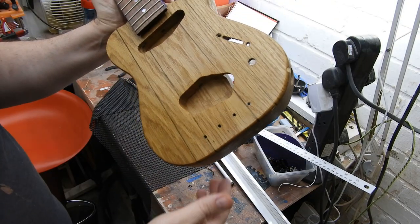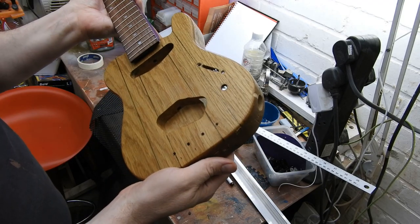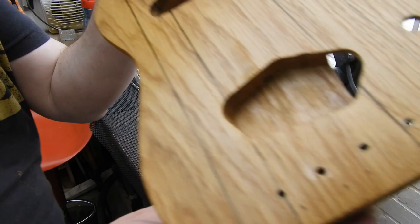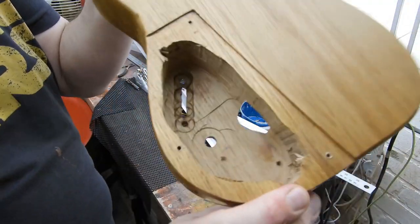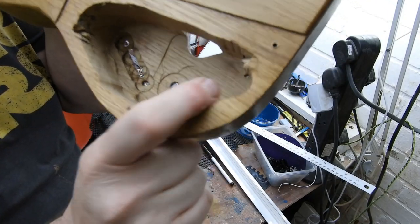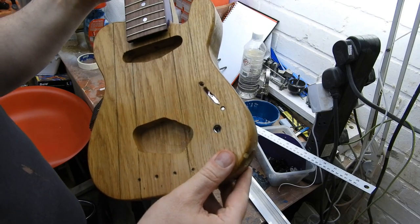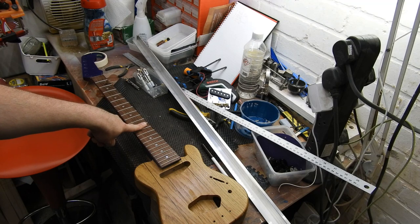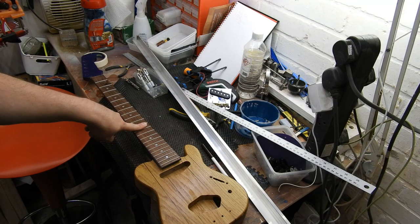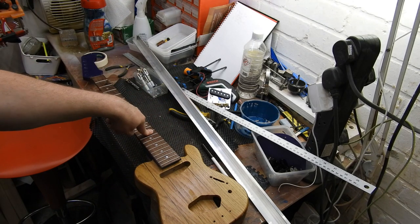It's also kind of comical how, of the four screws holding in the bridge, this one — if we look around the back — just went into the cavity. Which also needs a bit of a tidy-up. Making it headless will solve the neck dive and the neck alignment, but it's going to do nothing for the heel joint.